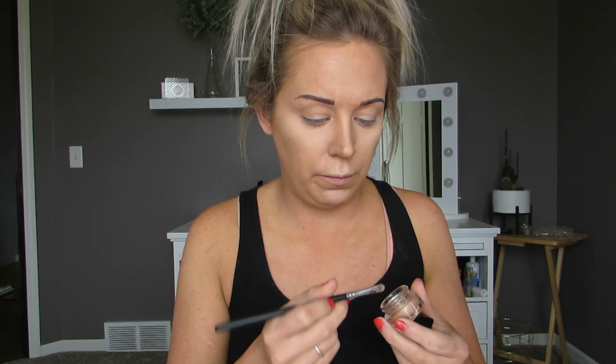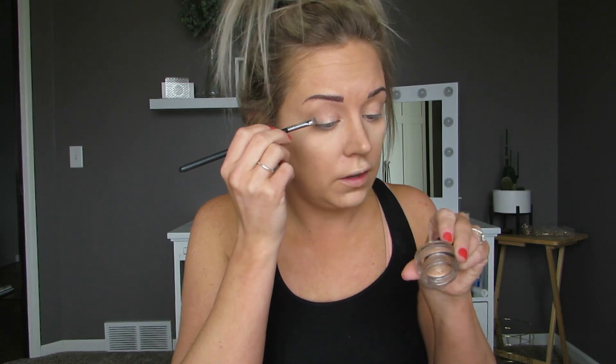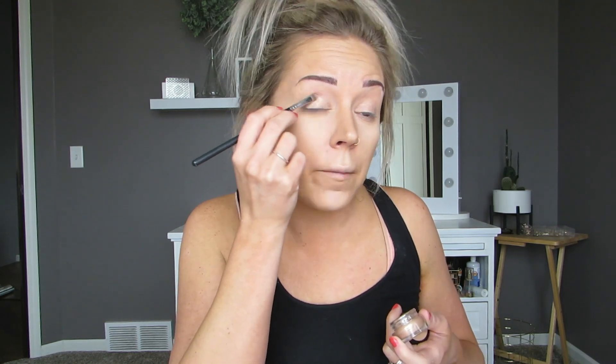So it looks like she's priming her eyes with a kind of beigey champagne cream eyeshadow. She didn't say what it was — I'm just using a Sephora Collection waterproof velour velvet eyeshadow. It's funny because she says the one she's using she's not sure if it's still good, and I'm kind of wondering the same about this one because I honestly can't really remember when I got it. Alright, next she's moving on to eyeshadow.